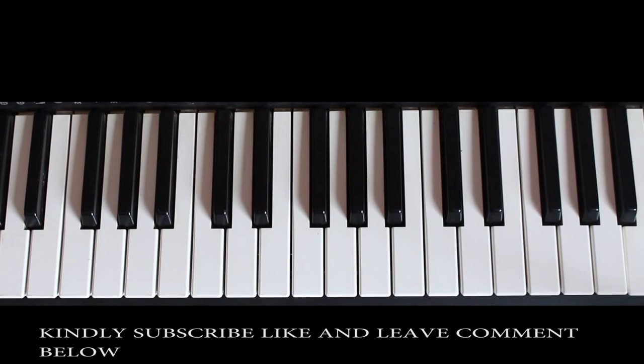Good day everyone, welcome to another brand new exciting tutorial. Today we are going to learn about the D minor chord. Before we learn about the D minor chord, if you haven't yet subscribed, kindly do support us by subscribing to our channel, leave a comment, like our video, and share this video to others who may want to learn piano or keyboard.